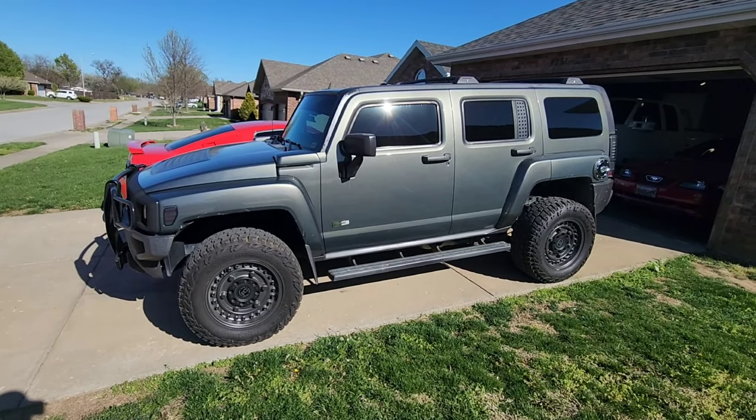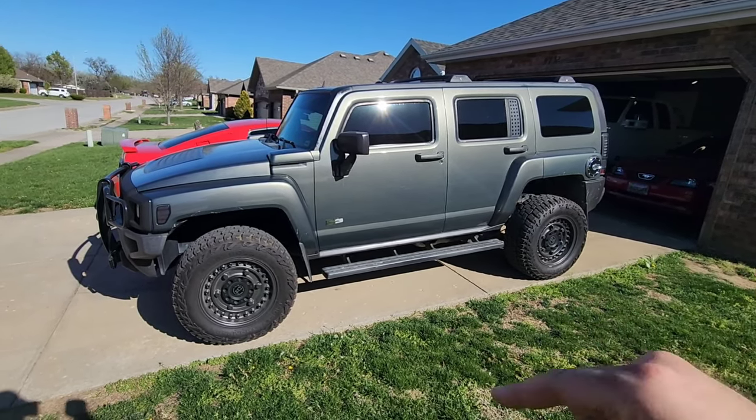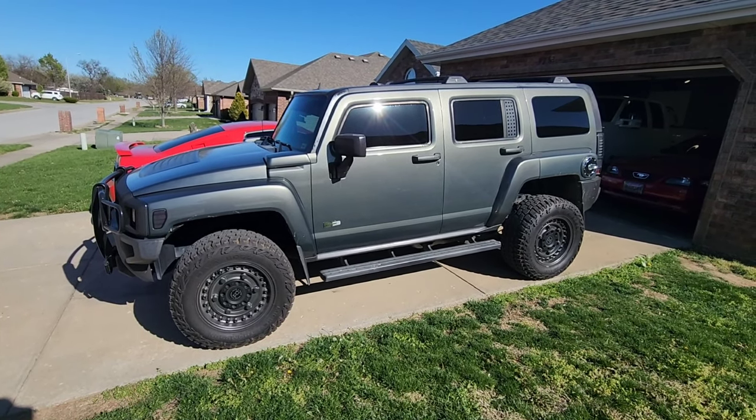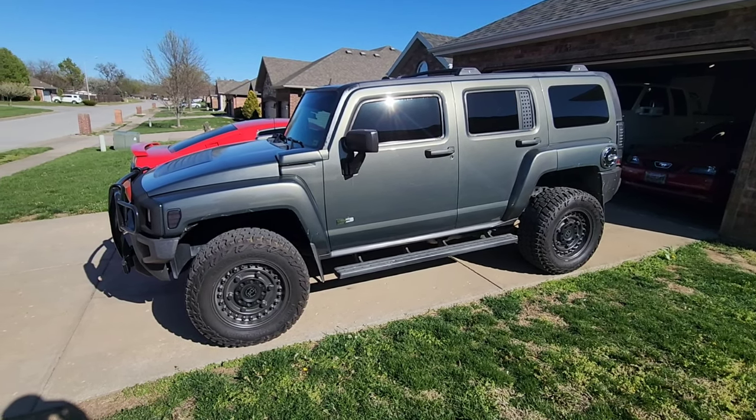So yeah, quick little review on the Black Rhino Armory wheels and the Mickey Thompson Baja Boss All-Terrain tires. One more time — I've put almost 10,000 miles on these so far, absolutely no complaints. Great tire; it's a little bit on the expensive side but you do get what you pay for, so I highly recommend. Hopefully you guys enjoyed this video and it helps if you're looking for new tires and wheels for your Hummer, Jeep, truck, or whatever — there's really not a lot of content out there on Black Rhino. Give this video a thumbs up, subscribe for future content on both the Hummer and my '97 Chevy pickup, and we'll see you guys in the next video.